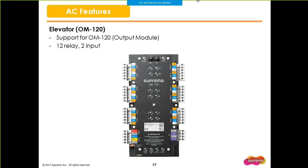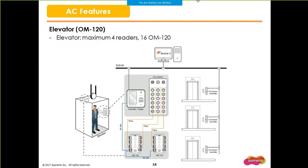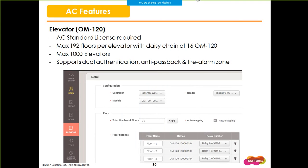A new hardware will be introduced with BioStar 2.4. The OM120 is a multiple output module which has 12 relays and 2 inputs. The main usage of the OM120 is for the new elevator feature. One elevator configuration in BioStar 2 can have a maximum of 4 readers and 16 OM120 units. With RS-485 daisy chain, 16 OM120 would allow a maximum of 192 floors per elevator. You can create a maximum of 1,000 elevators in BioStar 2. The elevator also supports dual authentication, anti-passback, and fire alarm zone.